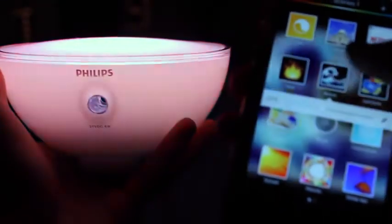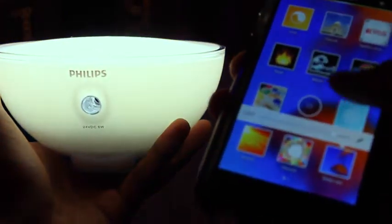With such a good app behind it, and even Apple HomeKit support to have Siri in control too, it's pretty nice.